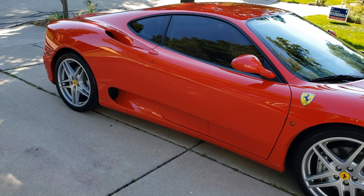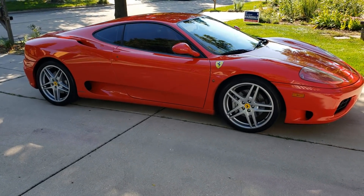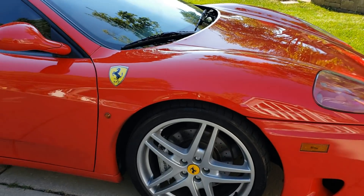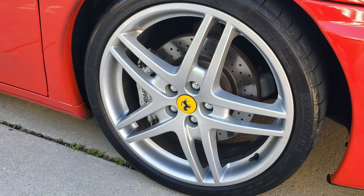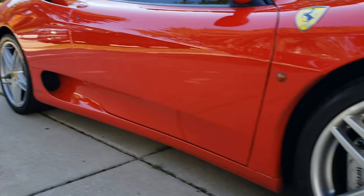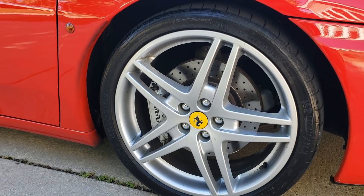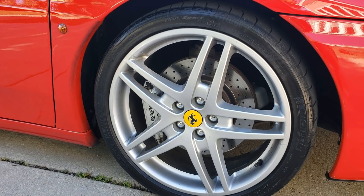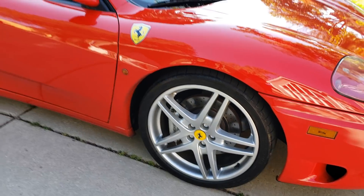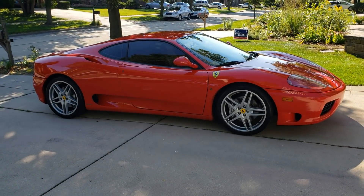First of all the wheels. The 18-inch wheels that come on the Ferrari 360 look a little bit outdated and a little bit small. I decided to upgrade to 430 wheels and they look fantastic. These are 19-inch — 235s in the front and 295s in the back — and I believe this makes the car look a lot more modern. With those 19-inch wheels from a 430, the car just looks perfect.